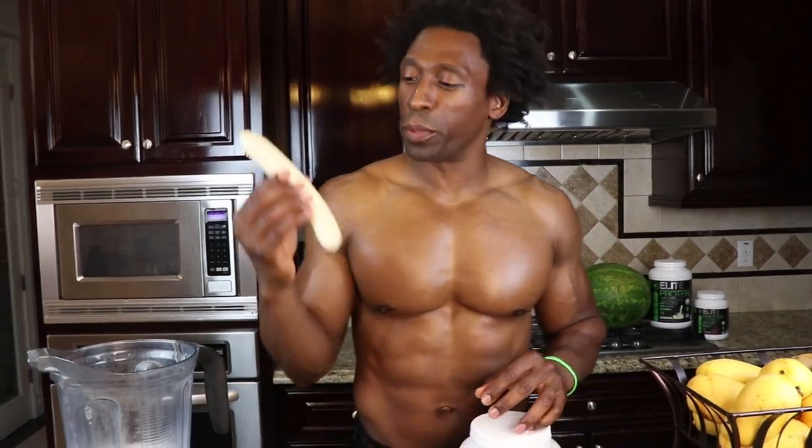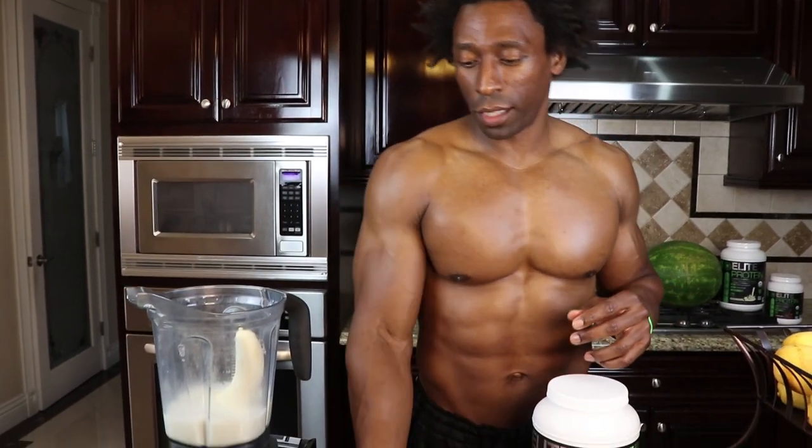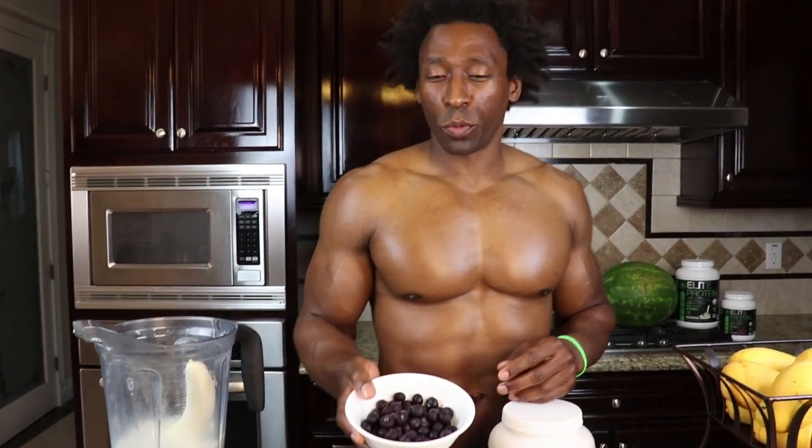The second ingredient is a banana. I like frozen bananas. A lot of you buy fruits and they spoil because you don't eat them fast enough. One thing you can do is freeze your bananas so you don't have to use ice in your smoothie. It's a great option — one frozen banana.